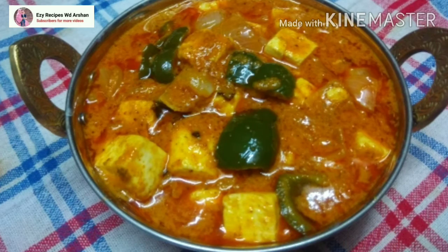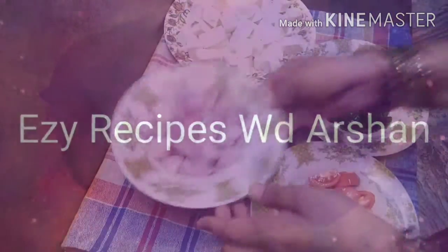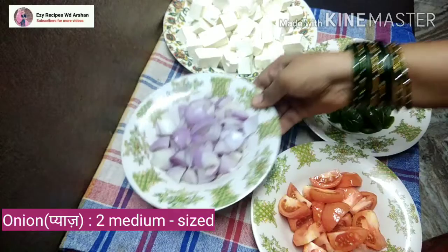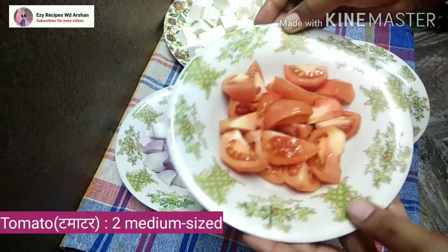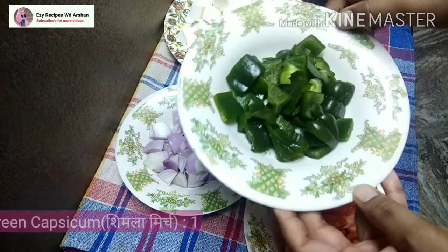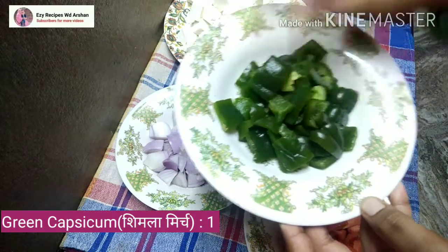Let's start making it. I have two medium sized peppers, I have cut 2 tomatoes, I have cut them in 2 small pieces, and I have cut 1 shimla mirch in cubes.